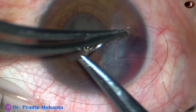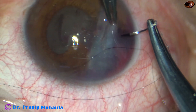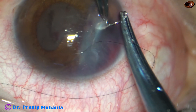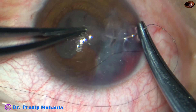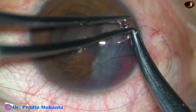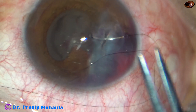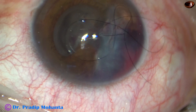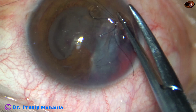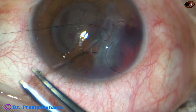So this is going to be a continuous shoelace suture. I have taken the first bite from the wound to the left leaf of the wound, and this is the second bite. The bites are being taken at a depth of about 70–90% of the thickness of the cornea. Two bites are taken such that one more bite can be accommodated in between when it comes back — this is the continuous shoelace suture.